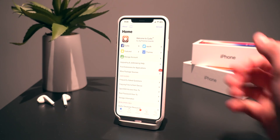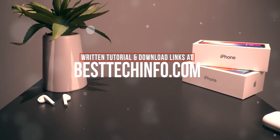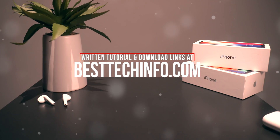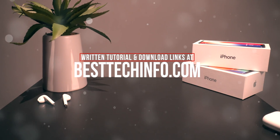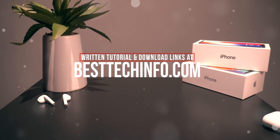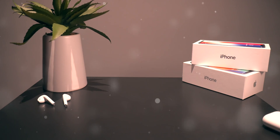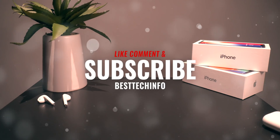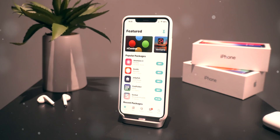If you guys prefer a written tutorial, definitely check out our Best Tech Info article regarding this tutorial process. It's really not that hard, and if you want it in written form just to breeze through it a little bit quicker, definitely check that out. But if you want a hands-on walkthrough video tutorial, stick around. Before we start, definitely like, comment, and subscribe to stay updated with the latest updates pertaining to the Chimera jailbreak as well as Apple-related events.